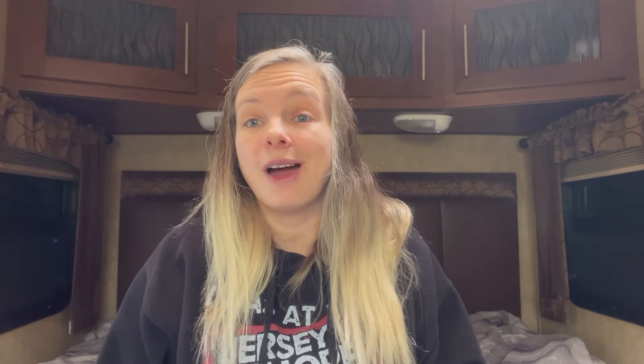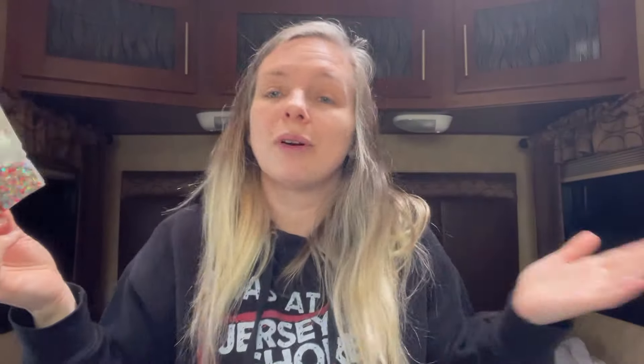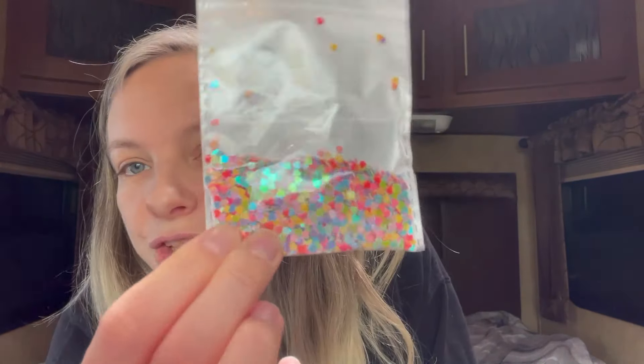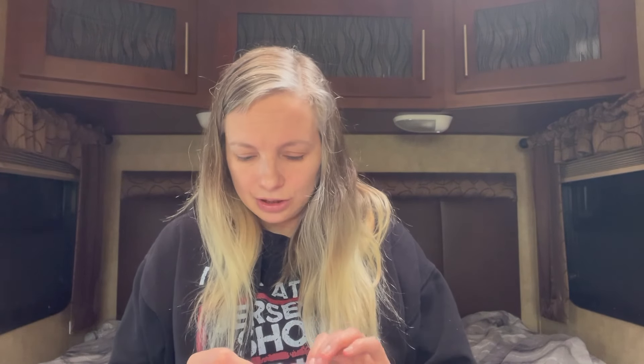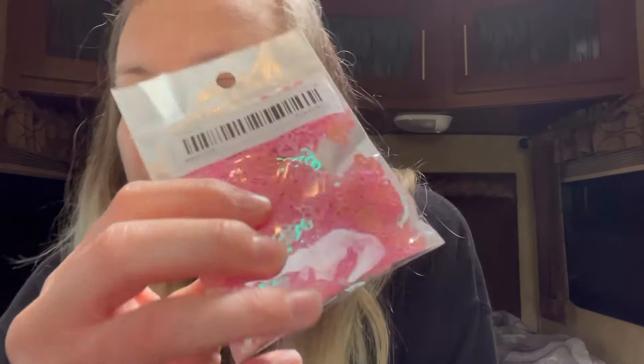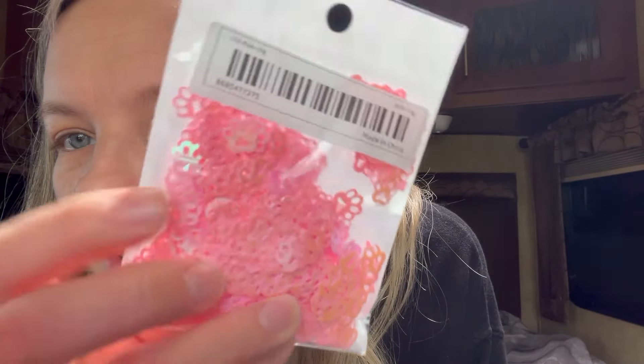Moving on to some glitter — these were 47 cents. I actually bought these around the time I did that heart cup with heart glitter, but they came after the cup was completed. They're just little hearts, really cute. Then these were 59 cents and they're iridescent color-shifting pink little pet paws — how cute are those!